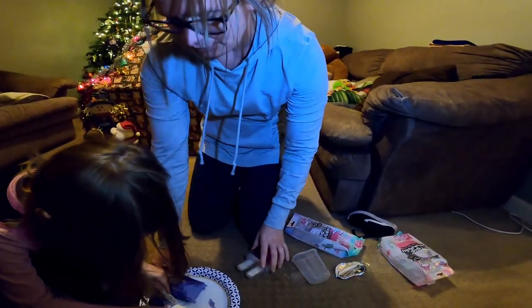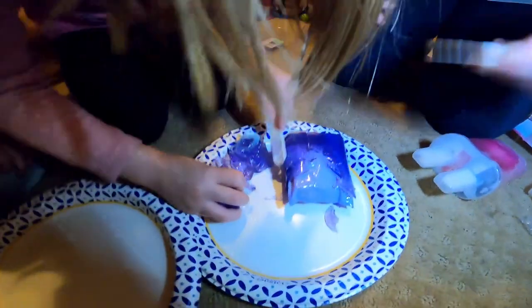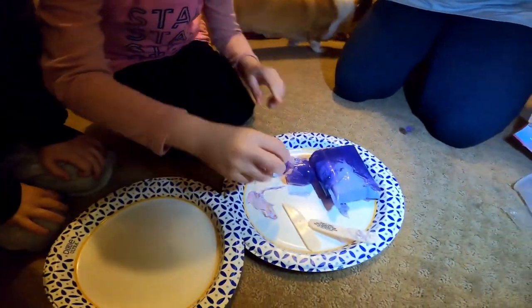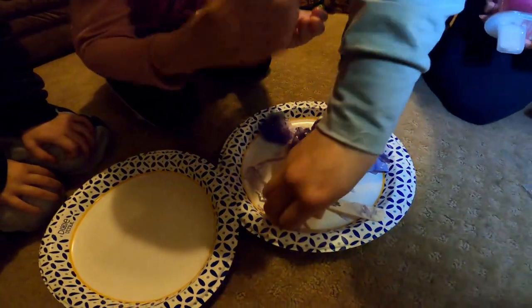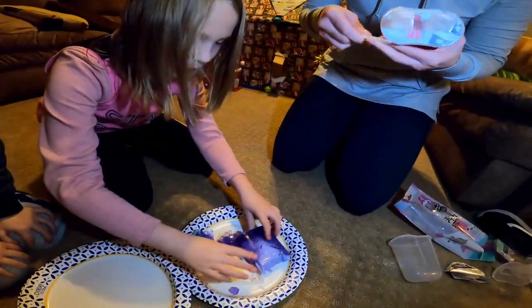Oh! Did it fall off? What are you getting in here, Aubrey? These... What does it smell like? Nothing. Don't leave it on the floor, okay? I found a star! Let me see if there's a knife right now. That stuff came out. I think I found something.